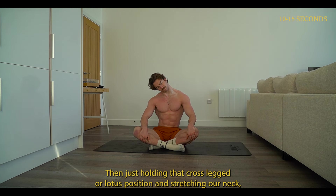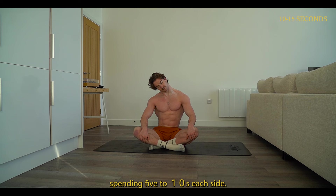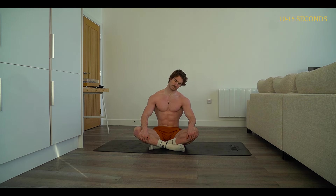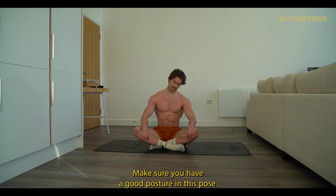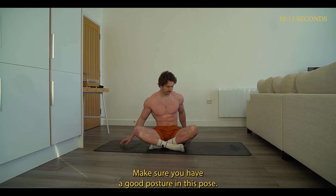Then, holding that cross-legged or lotus position, we're going to stretch our neck — spending five to ten seconds each side. You can spend longer if you desire. Just keep that chest up and make sure you have good posture in this pose.